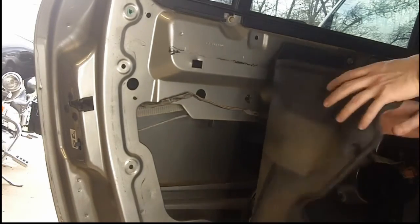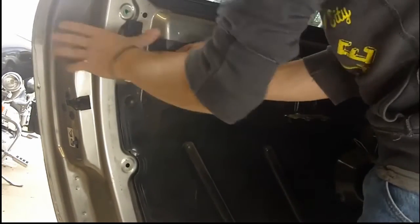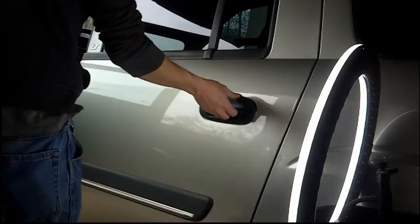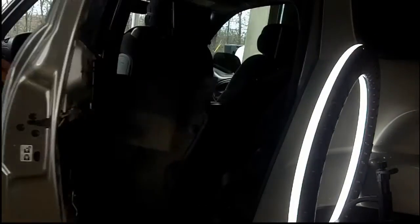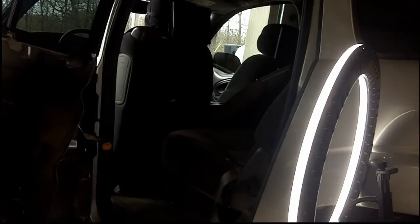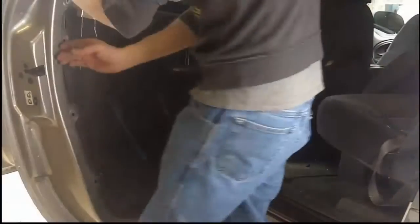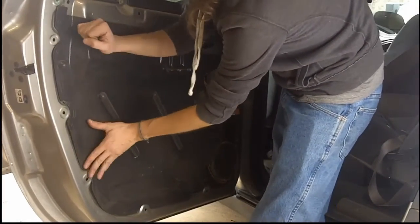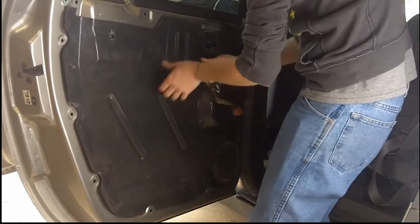I'm going to put the cover back on real quick and then test the door to make sure the door handle works. With this vehicle it's still a little difficult to open the door with the new handle because the rod inside needed to be adjusted, so I went ahead and adjusted that rod.